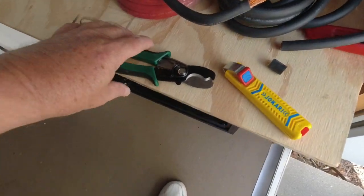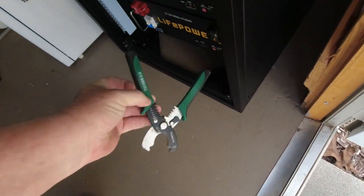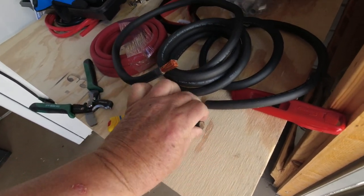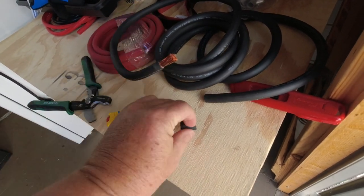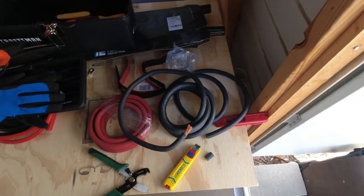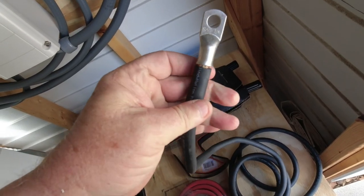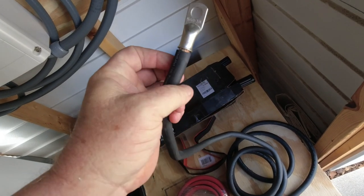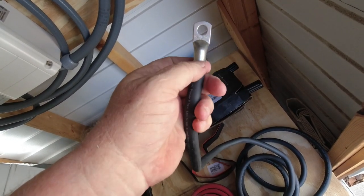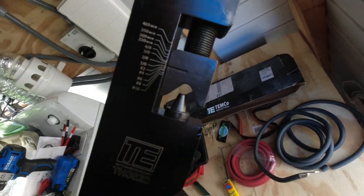These are the same wire cutters I used in a previous video — I'll have a link in the description. This is the stripping tool: you push up like this, place it on there, and you can see I've already cut this one. Now it's ready for the connection. I haven't cut the other end yet, so let's put one of those connectors on and then we'll break out the crimper.